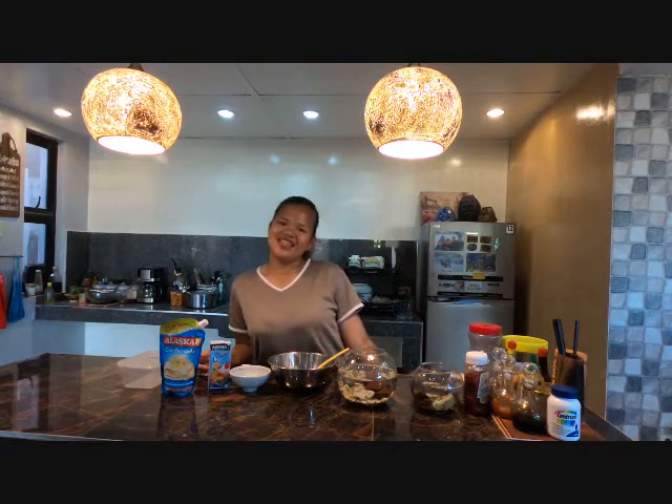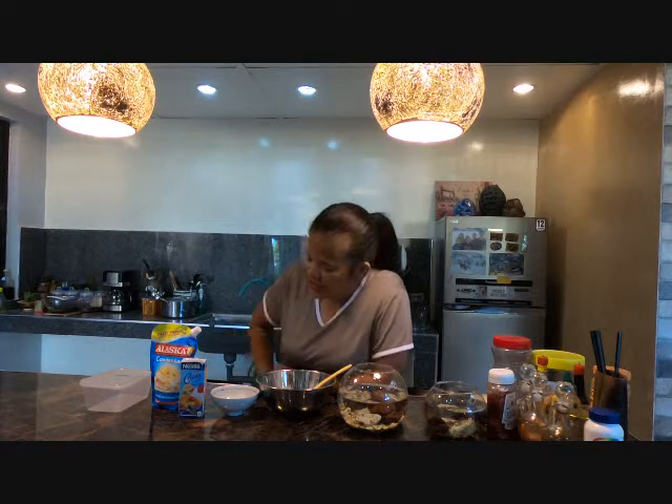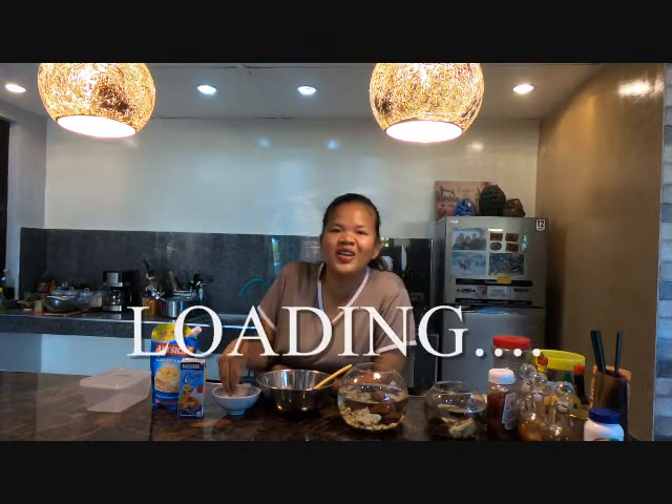Hey guys! Welcome back to Sam's Kitchen! Welcome back to my YouTube channel. For today's video, we're gonna make a 3-ingredient ice cream using condensed milk, and a candy or chocolate of your choice.